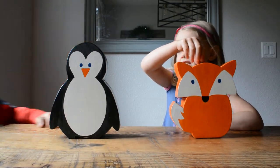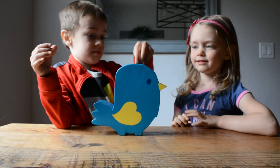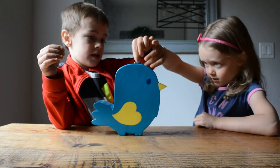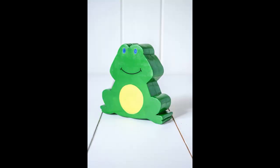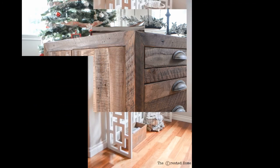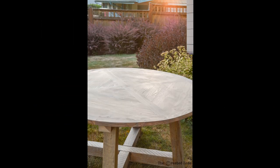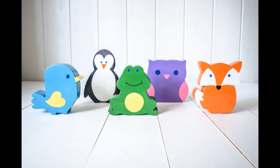Coin banks make learning to save money fun. These DIY wooden animal coin banks are as fun to make as they are for kids to enjoy filling. Today I'm going to show you how to make all five of these fun designs. I made these banks as part of a scrap wood challenge featuring a group of talented blogger builders.